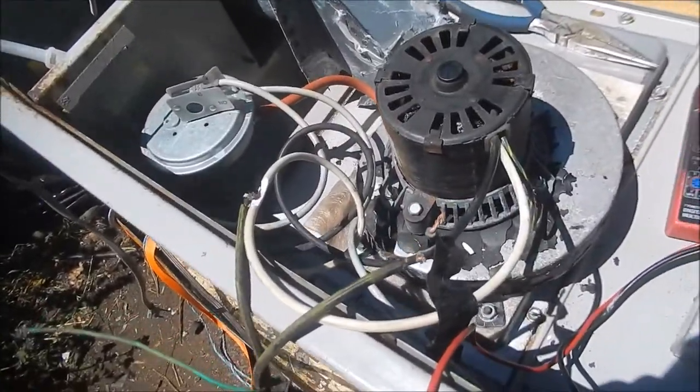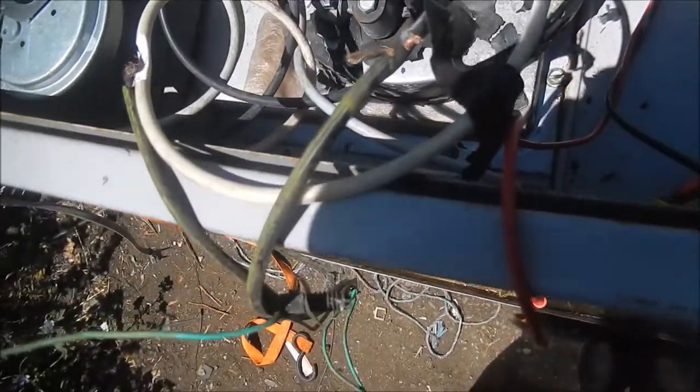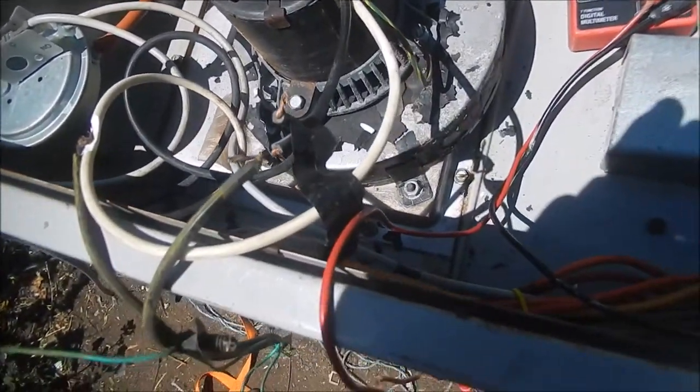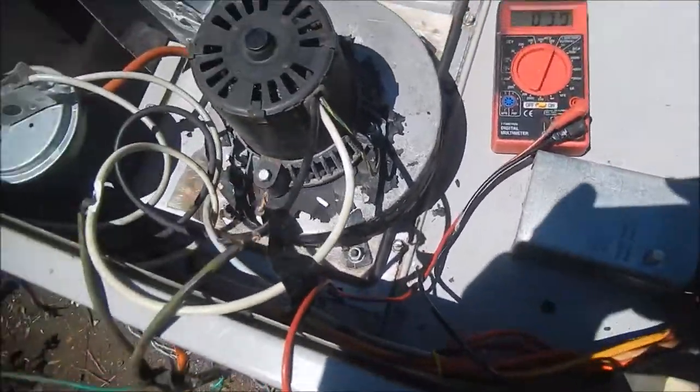I put 110 volts directly to this motor on a power strip, and basically this motor's not doing anything. So this motor's shot — that was the problem with this heater, and that's why they just replaced the whole unit.